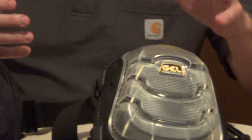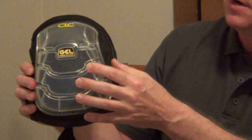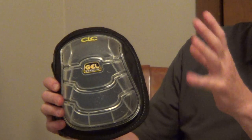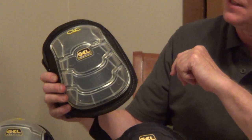I really like a knee pad like this that has a flat face and a soft rubber, and if you're in one place for a long time, this flat surface really takes the stress off your knees. So for heating projects or electrical projects, I really like this.